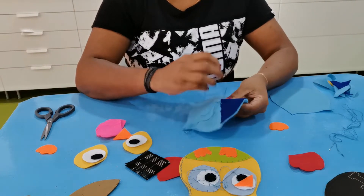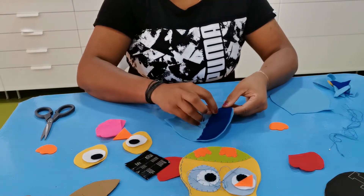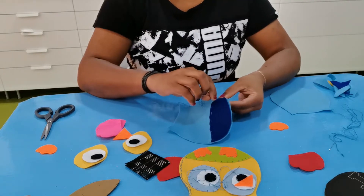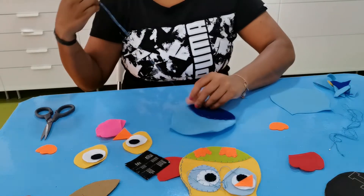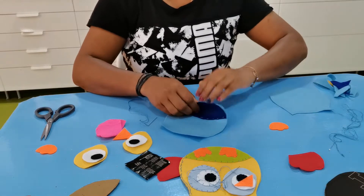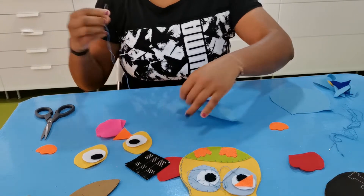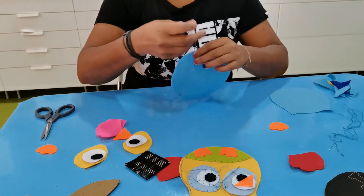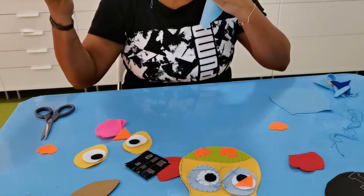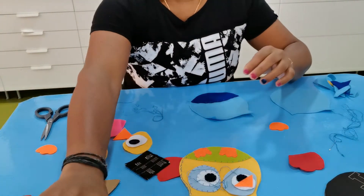Once your tummy is done you can go for the eyes. You can cut the parts the way you like — simple designs will look much nicer. Remember you only stitch on the top part; leave the bottom edge open because when you put both body parts together you will stitch that last. Once you finish, put a knot and keep it aside, then start with the eyes.